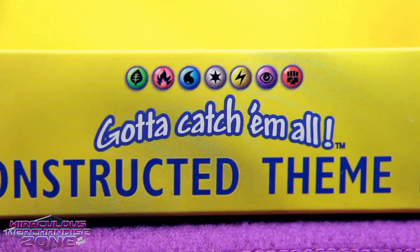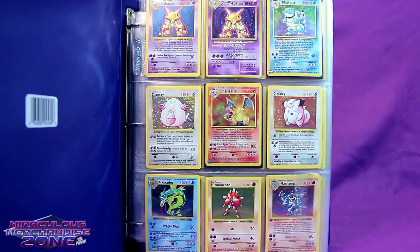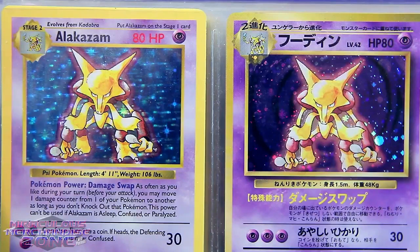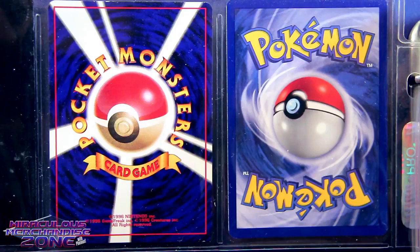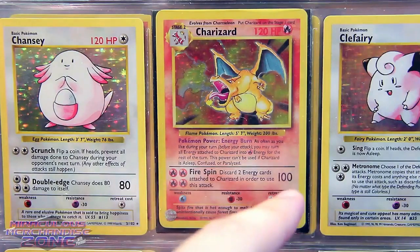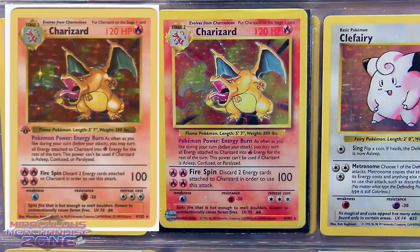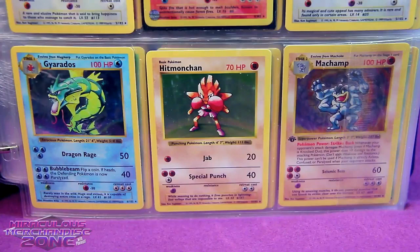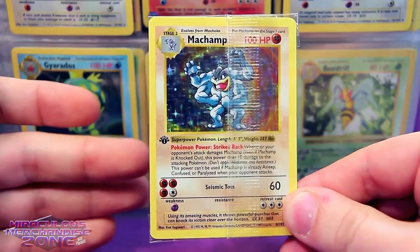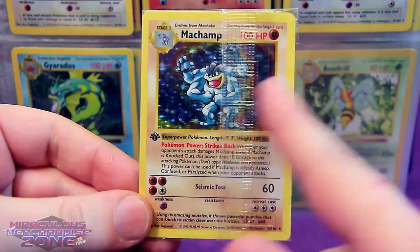I can't believe I had a collector's mentality about these cards. The majority of my collection is a complete set of the original base set. I do have the Japanese version of Alakazam, because someone gave me that at one point. I always found it kind of interesting that the design of the holographic background on these two was different. And of course, this shows how different the card backs are with the Pocket Monsters version versus the Pokemon ones.